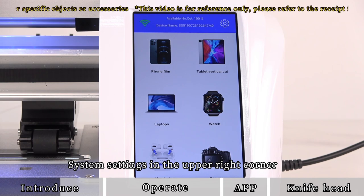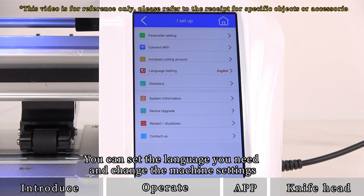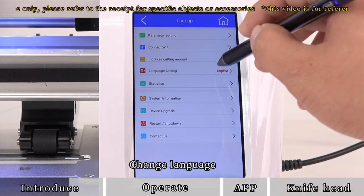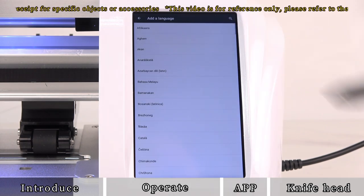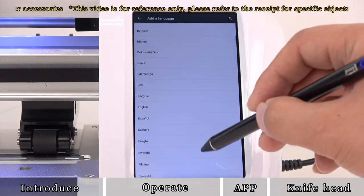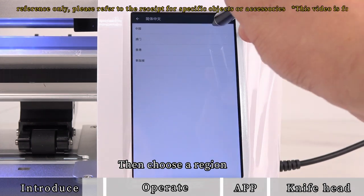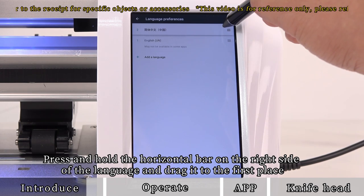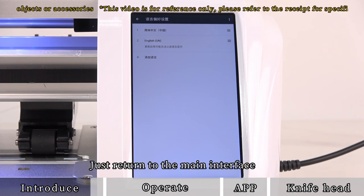In the upper right corner, open system settings. You can set the language you need and change machine settings. To change the language, click Add Language, find and select the language you need — for example, Chinese — then choose a region. Press and hold the horizontal bar on the right side of the language and drag it to the first position. Language change is complete; return to the main interface.